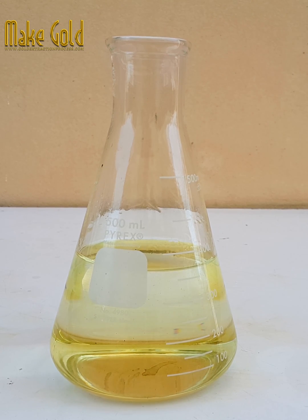Please note that Aqua Regia is a hazardous substance and should be handled with extreme caution. Proper safety precautions and protective equipment should be used when making or using Aqua Regia.